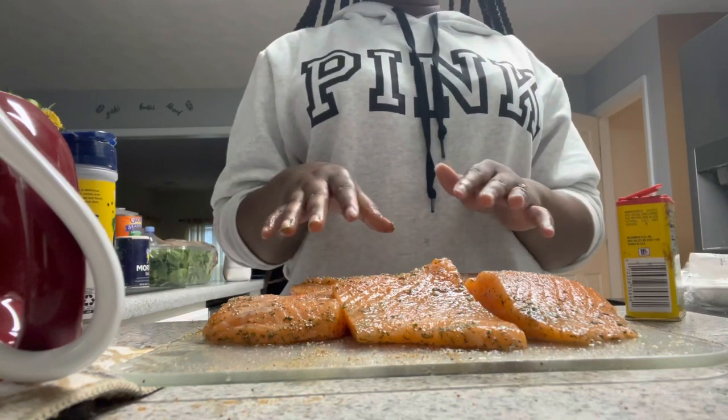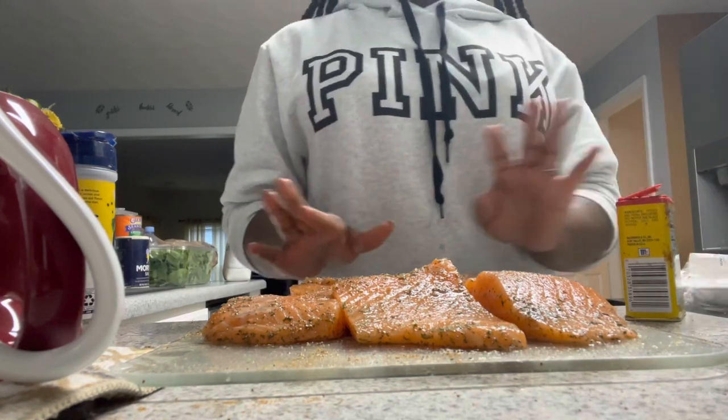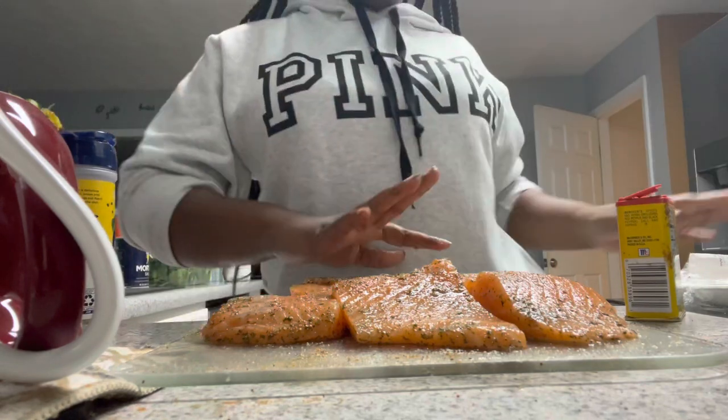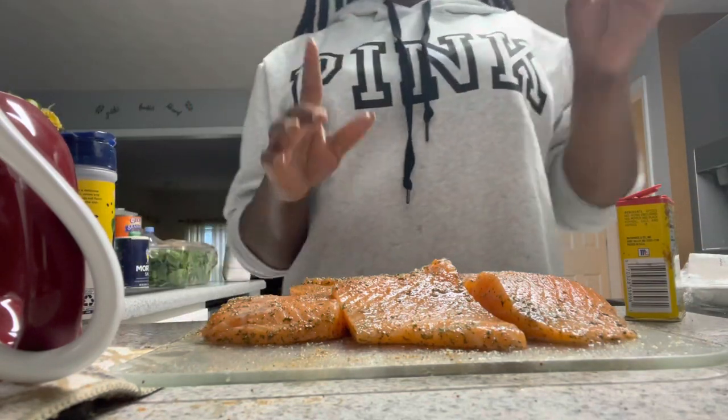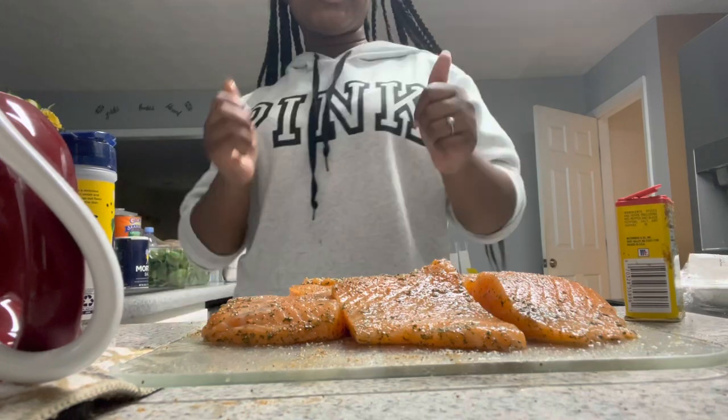Alright, now we're gonna let these sit. We're gonna let these sit and then go ahead and work on the spinach, because we have to put the spinach in and then put these in the oven. So we're gonna go ahead and preset our oven to 450, and then we're gonna get this show on the road.